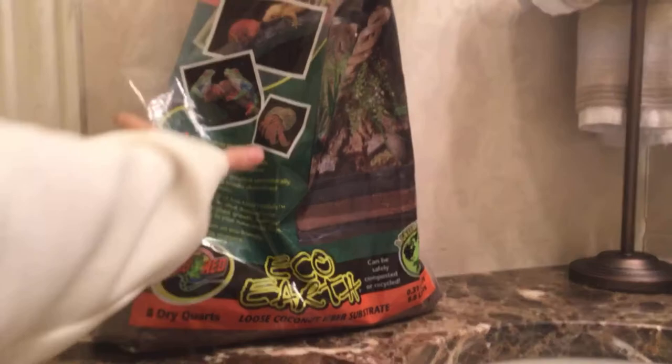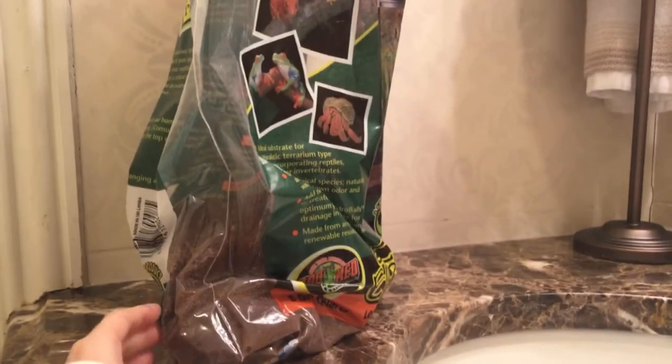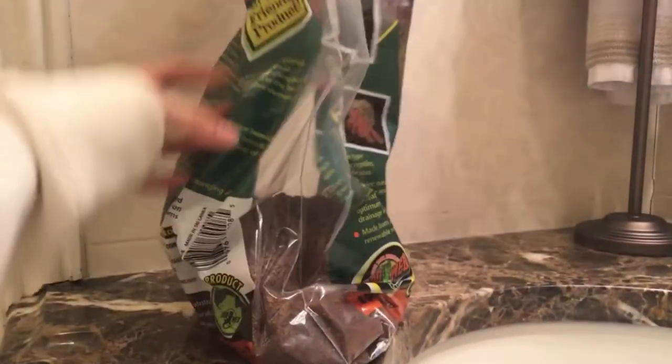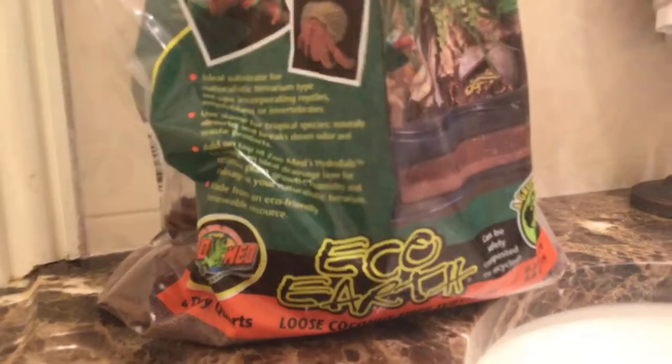Next you need coconut fiber. Coconut fiber is basically shredded coconut compacted into small parts. I use the loose coconut fiber — it helps them dig in it, and this is the main substrate you should use apart from sand. You should mix them together. It looks like brown shreds and my hermit crabs use lots of it.